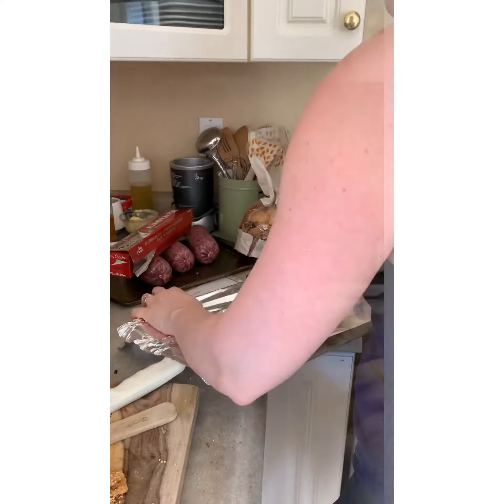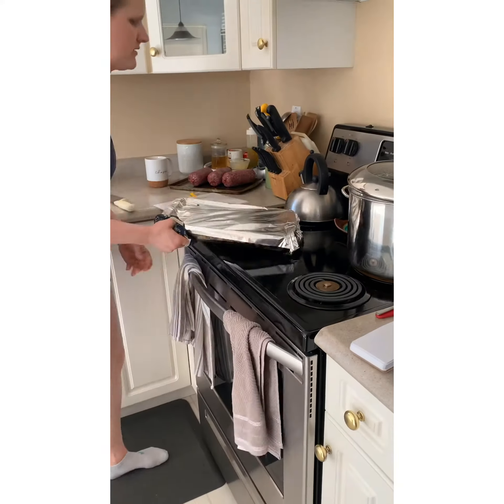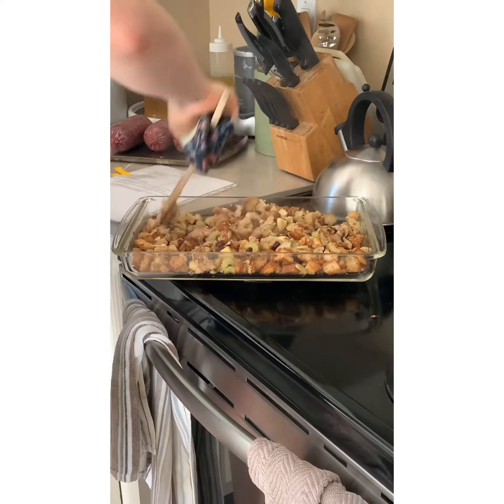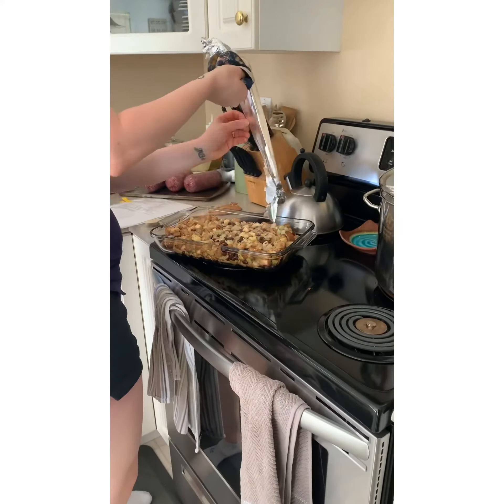Pour that into a casserole dish and spread that out. Cover it with tinfoil and bake for 30 to 40 minutes. At that time, pull the tinfoil off and make sure you don't leave any of that stuff stuck to it — you don't want to miss out on anything. Stir it back up and put it back in uncovered for 10 minutes.